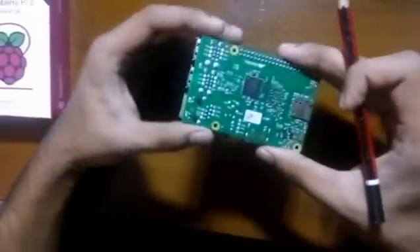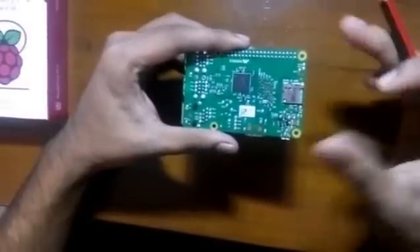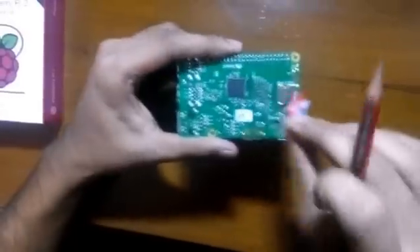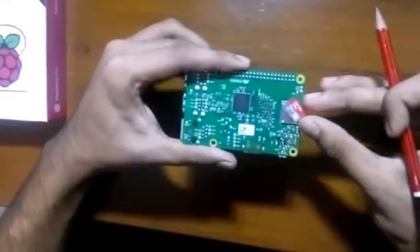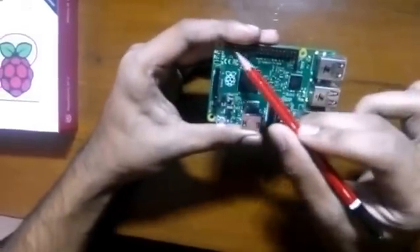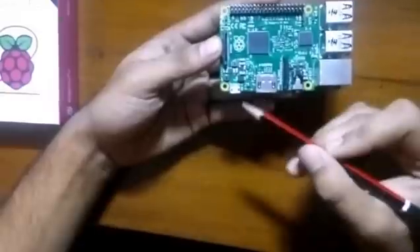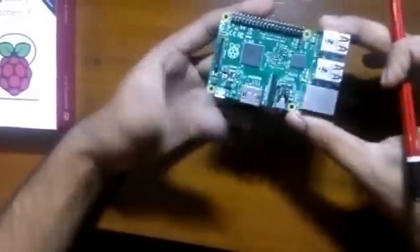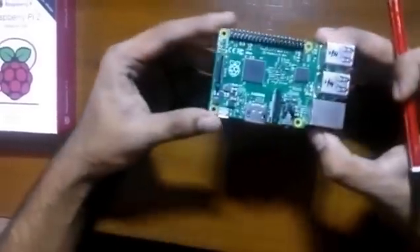On the other side, it has a microSD slot supporting up to 64GB — the variant I'm using is 32GB. Here is the 40-pin GPIO header, and lastly it has a micro USB power input. It's awesome to use.